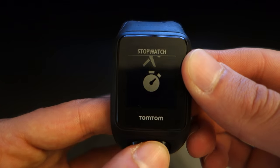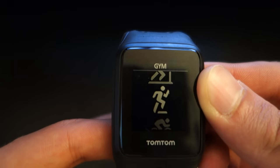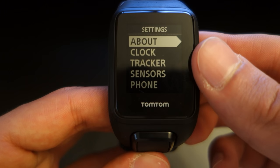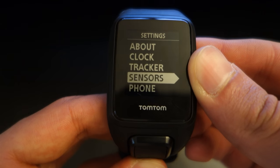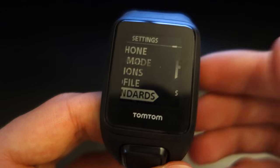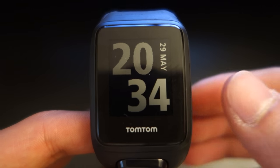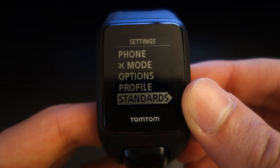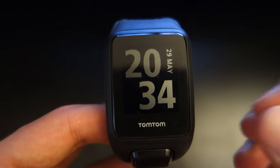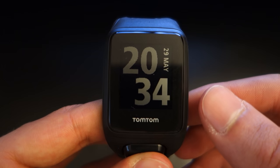Through the software you can do loads of different things — it would take hours to go through all of it. You've got all different functionalities which are fantastic. Through the settings you can do a lot of things, including switching on aeroplane mode and looking at the different standards it's passed. The software is really complex and you're going to have to spend time going through it. Its functionalities are great, although the music mode could be a little bit perfected — something I would suggest TomTom look into.